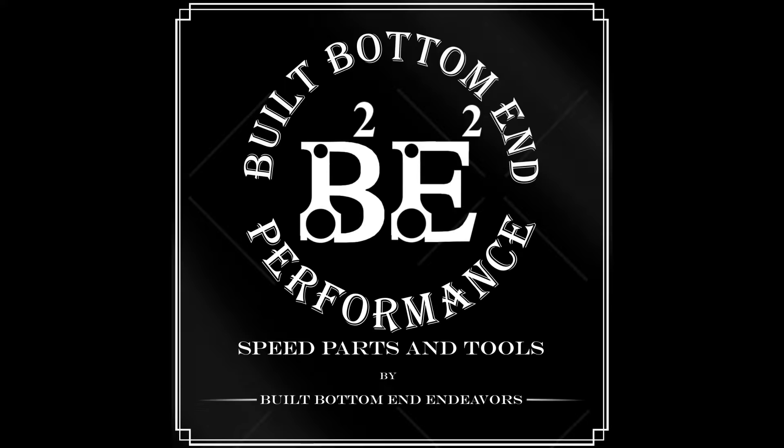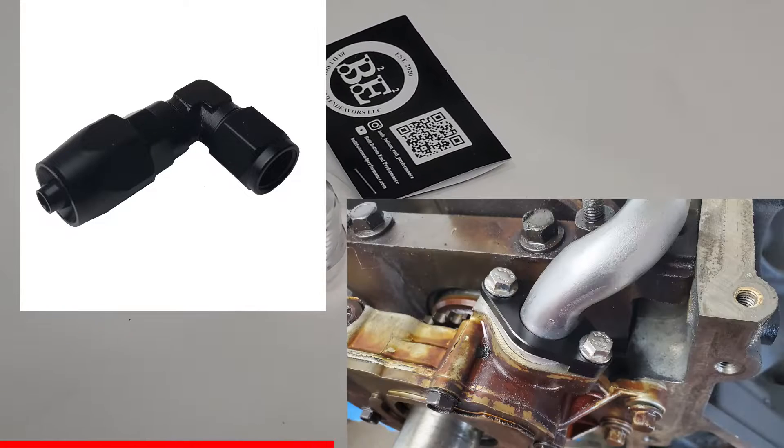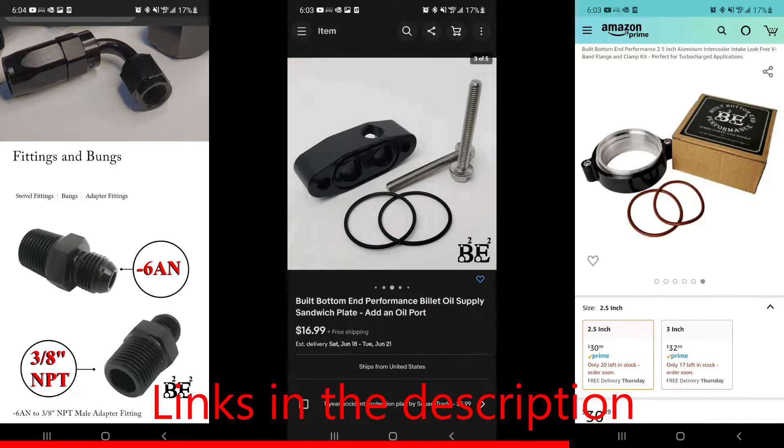It's time to tell you about Built Bottom End Performance parts and tools. From AN fittings to V-bands to ring compressors, Built Bottom End Performance has you covered. You can find them on their website, eBay, and on Amazon where you can take advantage of free Prime shipping if you're a Prime member.